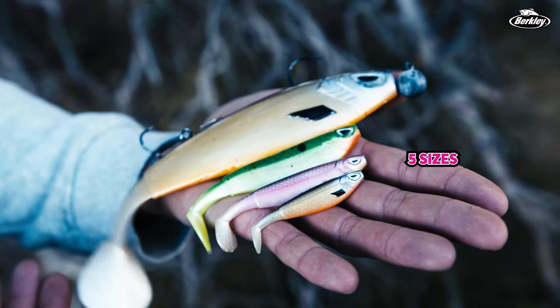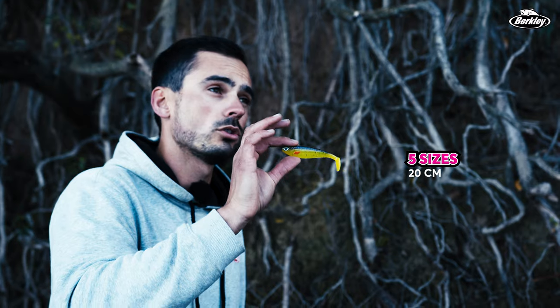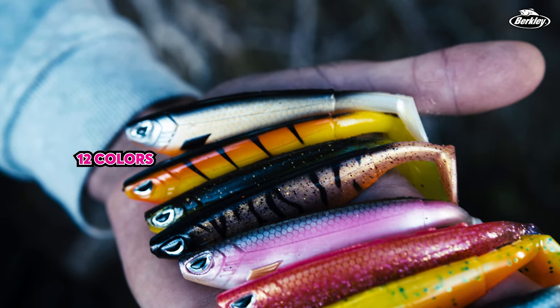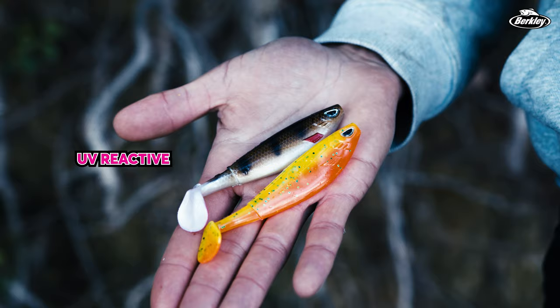It comes in five different sizes: from a small 6 and 8 cm to a 10 cm, a 14 cm, and a 20 cm for your pike fishing. It also comes in 12 different beautiful natural but also bright color patterns, all UV reactive.